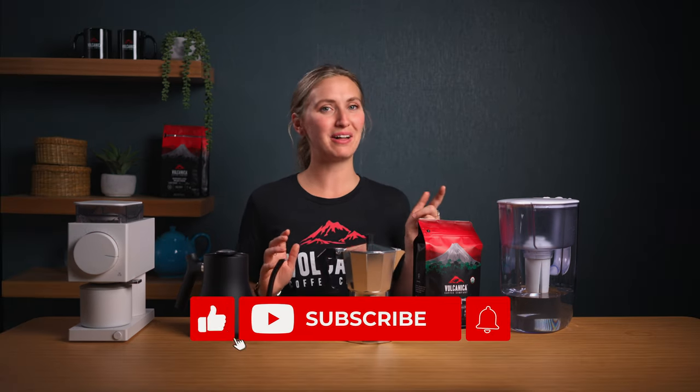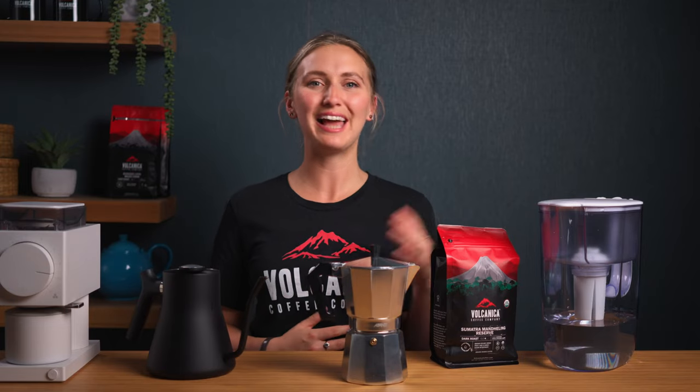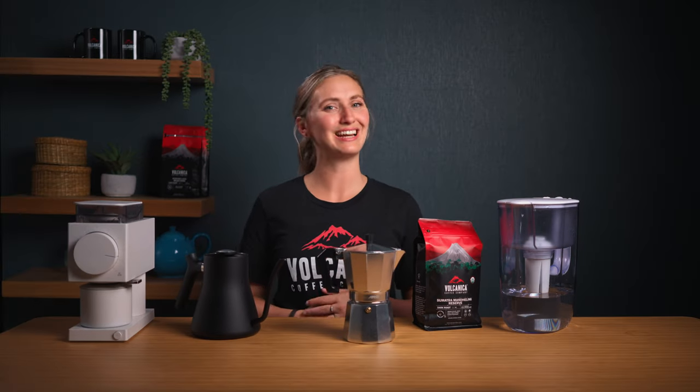Don't forget to subscribe and hit the bell icon to stay up to date with the latest coffee tips. Until next time, keep brewing, experiment, and keep exploring the endless possibilities of coffee. See you next time.